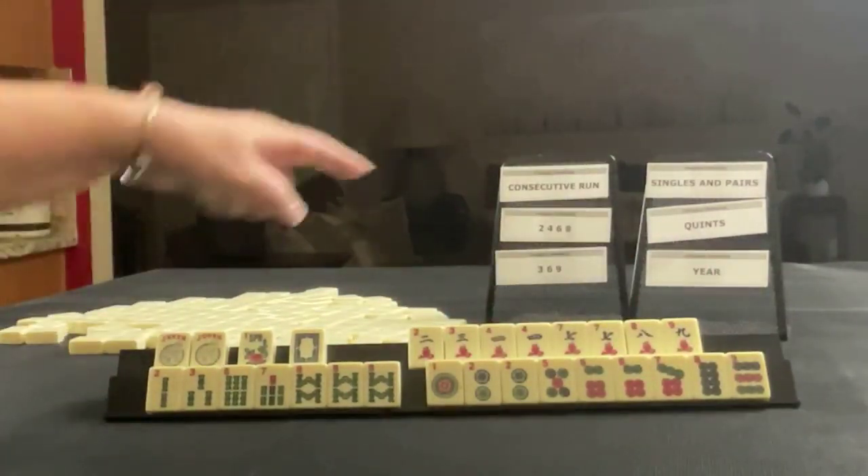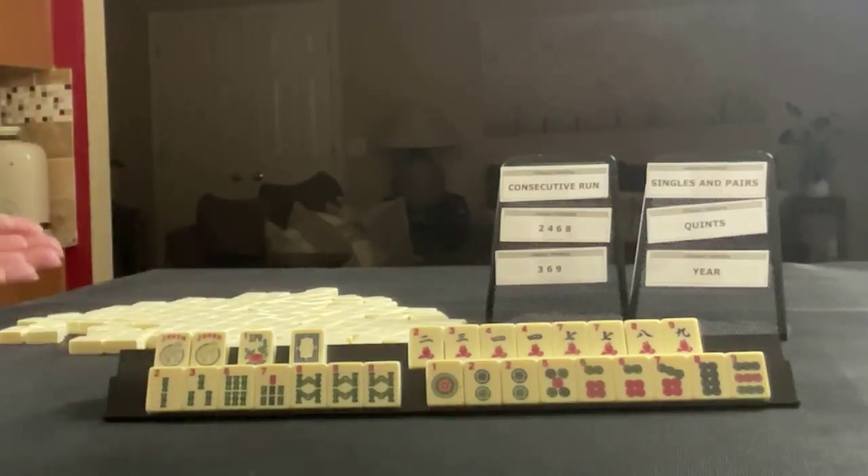If these were your tiles, which of these would you force? And what would be your first discards?